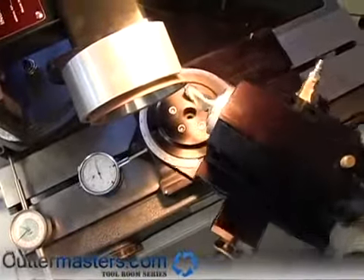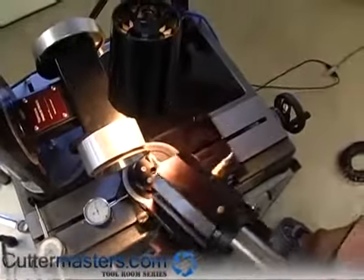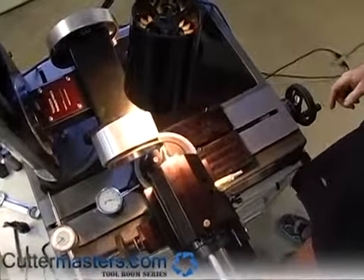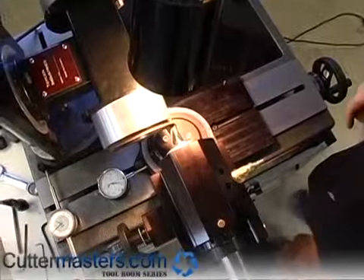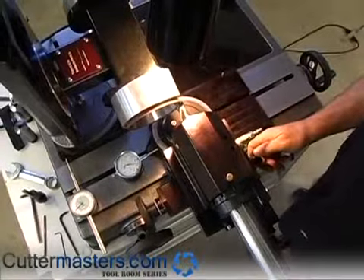Now the only thing you do is feed with the upper carriage. You can see we have a gap here between the tool and the wheel. You just feed with the upper X axis — feed it in towards the wheel. You come in close, snug it up.